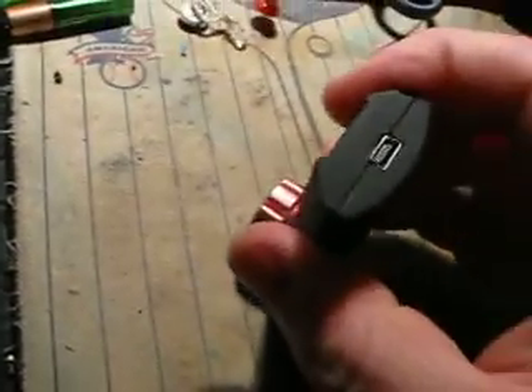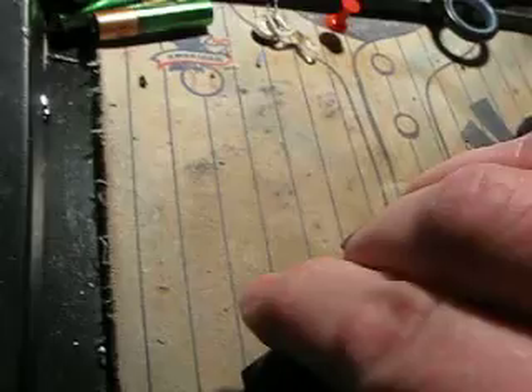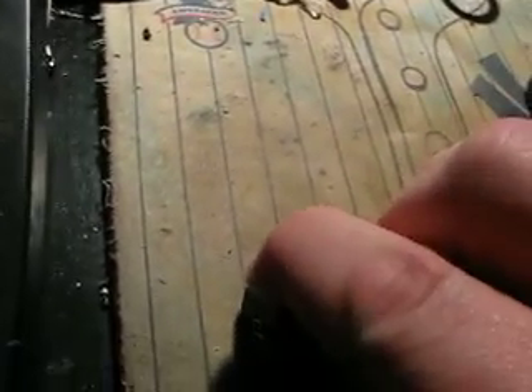Now, if you give me a second, I'll see if I can do this one-handed. If I can't, there will be a jump cut. We might have to be able to do this after all.